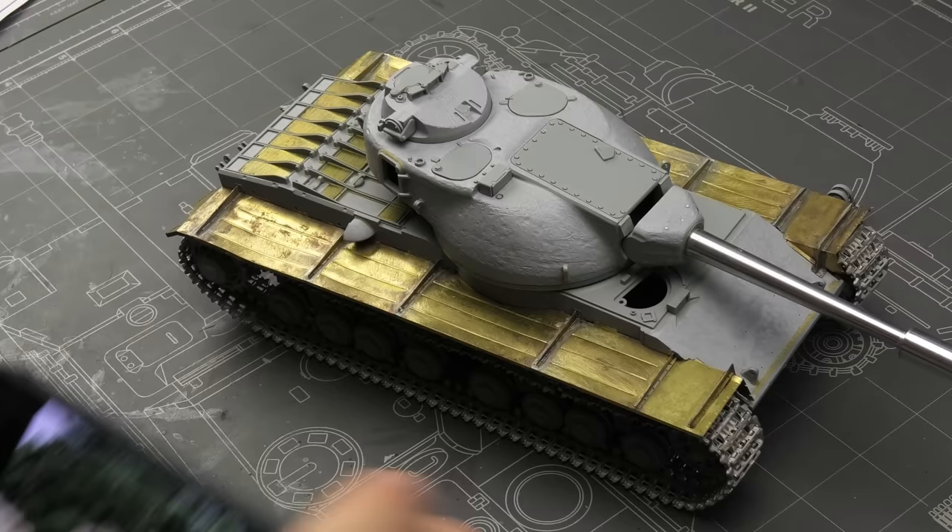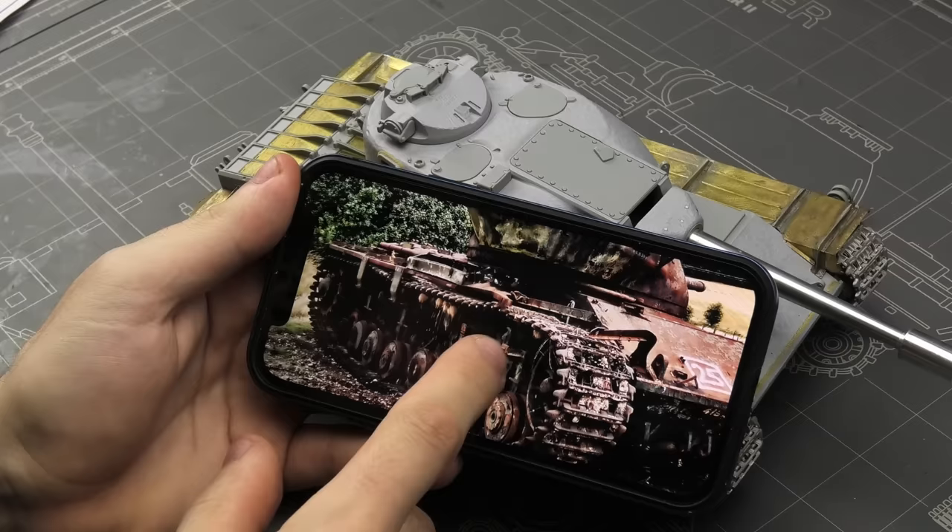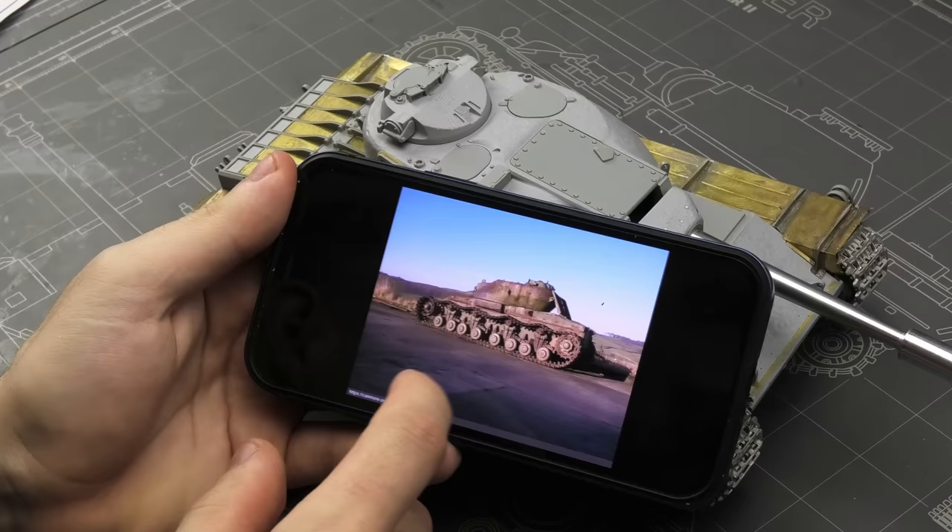It's not an exciting subject, but luckily there are plenty of photos on the internet showing these tanks as range targets in various stages of disrepair and decay. Lots of options for weathering with little work in the construction department, because these tanks are heavily torn down — so let's get started!